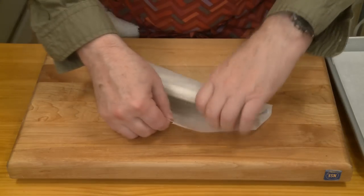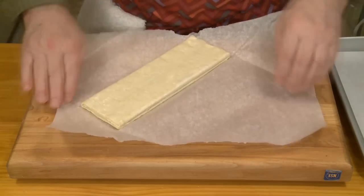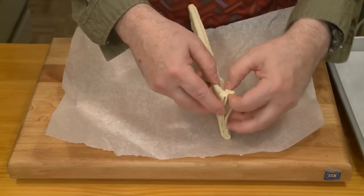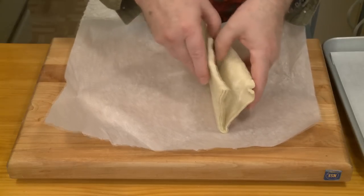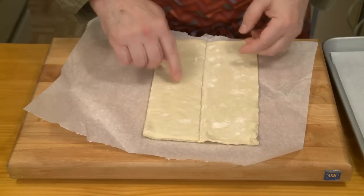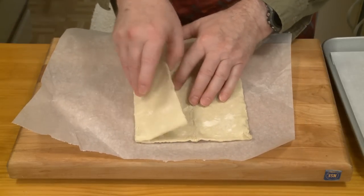One thing about these puff pastry sheets is: thaw them and then use them quickly. They thaw in 30 to 40 minutes. Don't leave them in the refrigerator for two or three days because they'll turn into a gummy mass that'll be impossible to work with. I wrapped one of the folded-up sheets in parchment paper so it wouldn't dry out while it was thawing. Now I want to try to unfold this — still a little bit frozen on the inside. I think it's best to work with it a little bit early than too late.